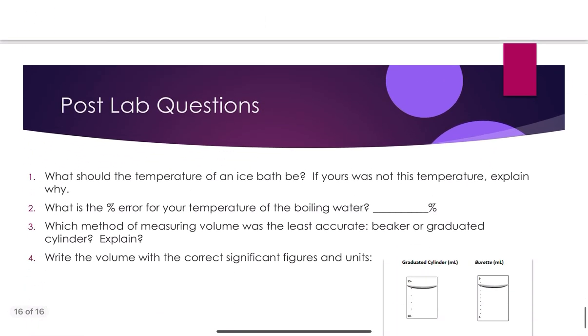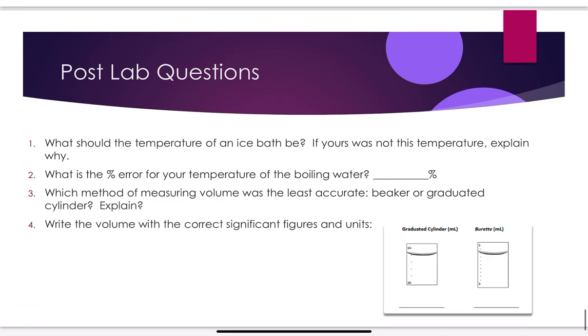For your post-lab: what temperature should the ice bath be? It's described in your handout — if it wasn't that temperature, explain why. What could cause it to not be as cold as expected? What is the percent error for your boiling water temperature? Which method of measuring volume was least accurate — beaker or graduated cylinder — and explain. Beakers should be less accurate than graduated cylinders, but it comes down to technique and how precisely each piece of glassware is graduated.